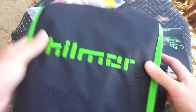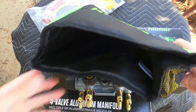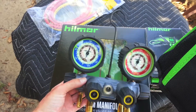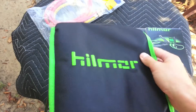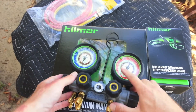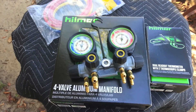I also bought this Hillmore manifold cover. It has a little padding in it. I don't really want to scratch up the screen since I have to throw it in my toolbox, so I try to keep it in decent condition. I'm going to go ahead and put it all together and show you what it looks like.